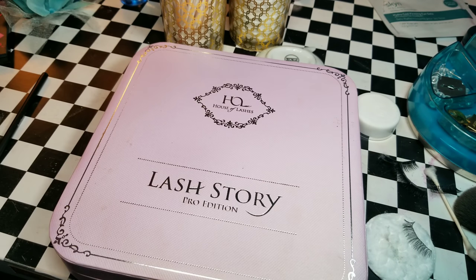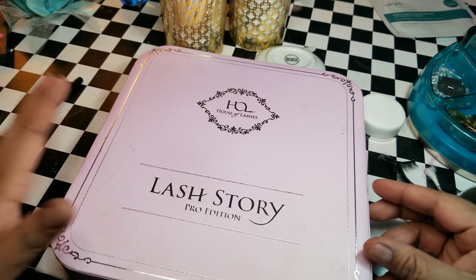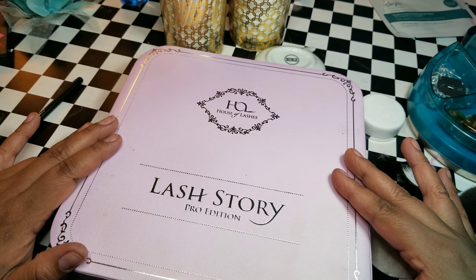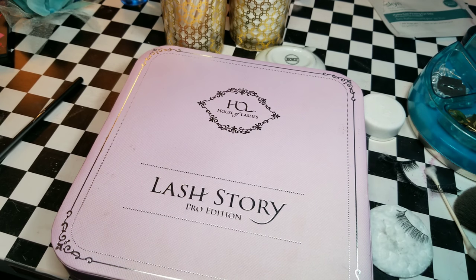If this was a helpful video I hope you give it a thumbs up. If you're new here don't forget to subscribe. If you have any tips or tricks on how to take care of your false lashes please leave it down in the comments below. Alright, thanks everybody, bye!